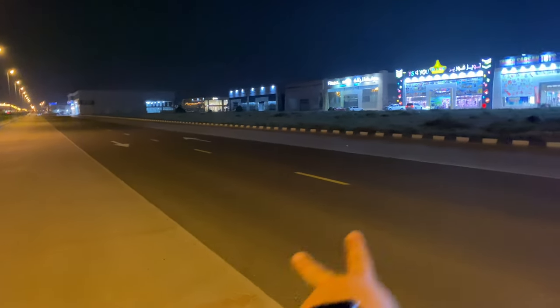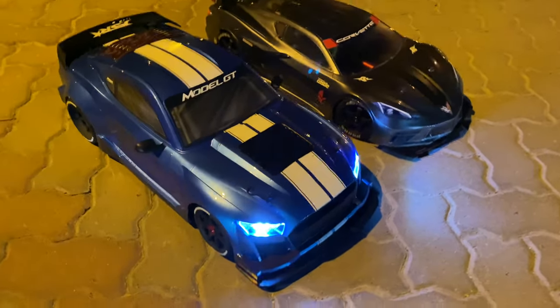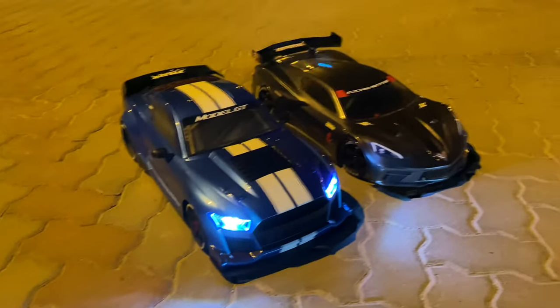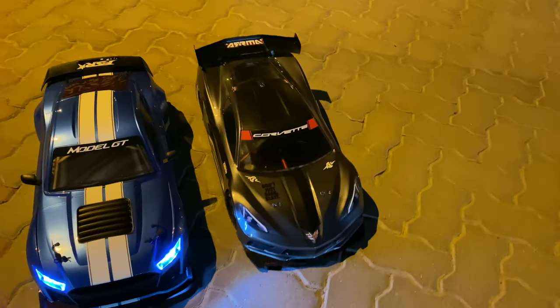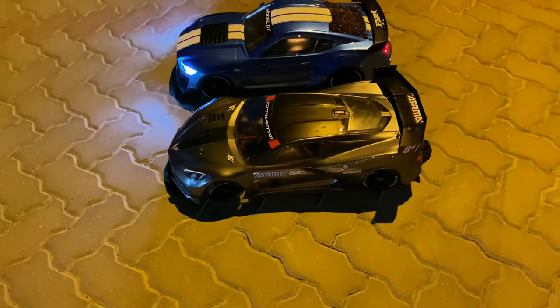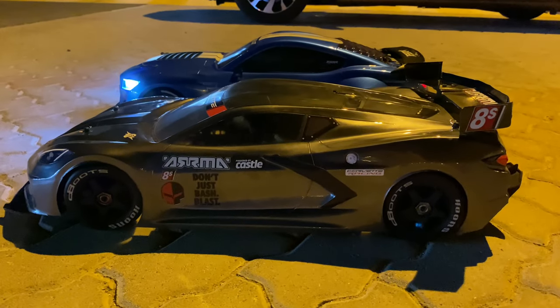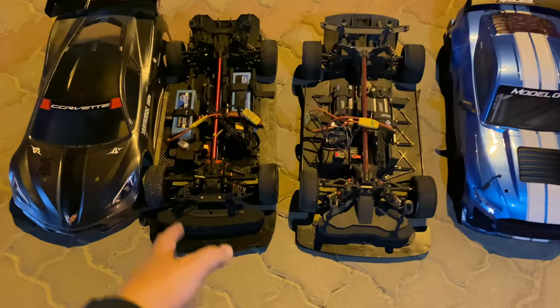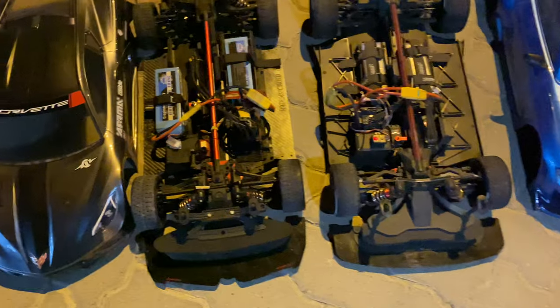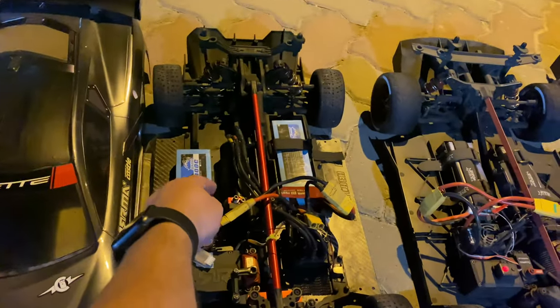Finally, two cars — we will run them together, but not just any cars: the FSR Model GT Ford Mustang at 1/7 scale against the Arrma Infraction Delta. Plastic Corvette body over here, let's see the beasts. Let's see them from inside. This is the Arrma Infraction V1; I'm running a TP Power motor.